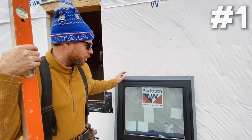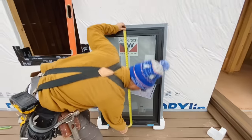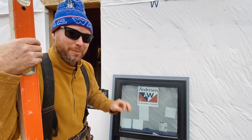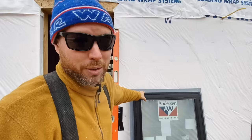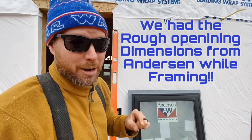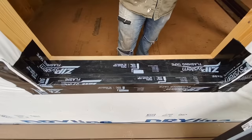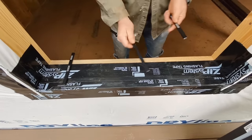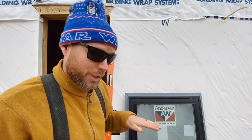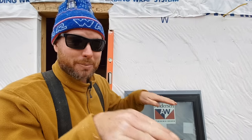First thing is I always check the width of the window, the height of the window, and then I check the width of the window opening and the height of the window opening and make sure it's going to fit before I put the caulk on the house. That way I don't make a big mess if I have to change something. The window opening is actually a half inch bigger in each direction than the window, which is what it's supposed to be - the window fits in there with about a quarter inch gap all the way around, including the bottom. Don't set the window all the way down on the sill - shim it up using construction pencils. That's a great quarter inch shim to set underneath the window, and most manufacturers recommend doing that.